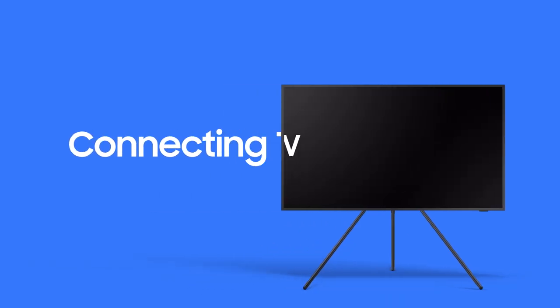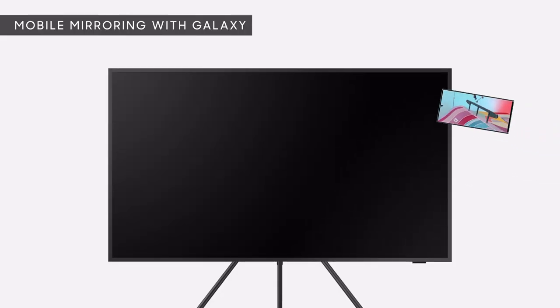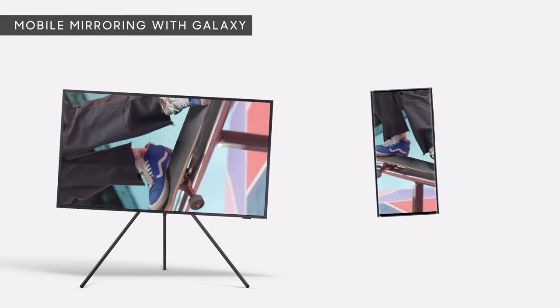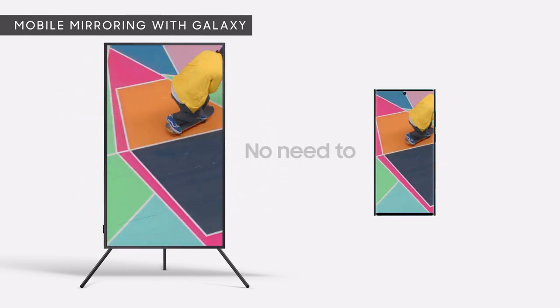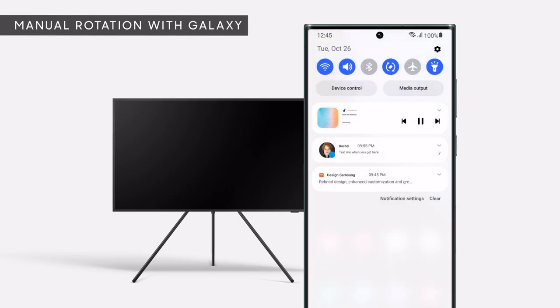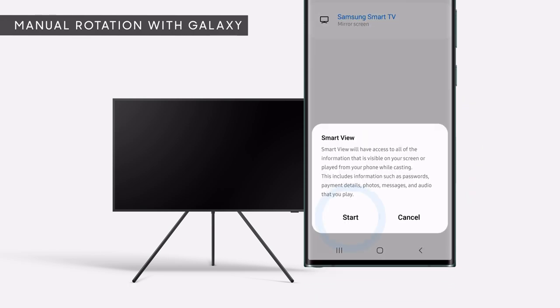If you want, you can control your Auto-Rotating Accessory with a mobile device too. With your Galaxy and TV synced up, just rotate your phone to rotate the TV — no need to reach for the remote. You can also rotate manually by enabling Smart View and tapping the Rotate button on your phone.